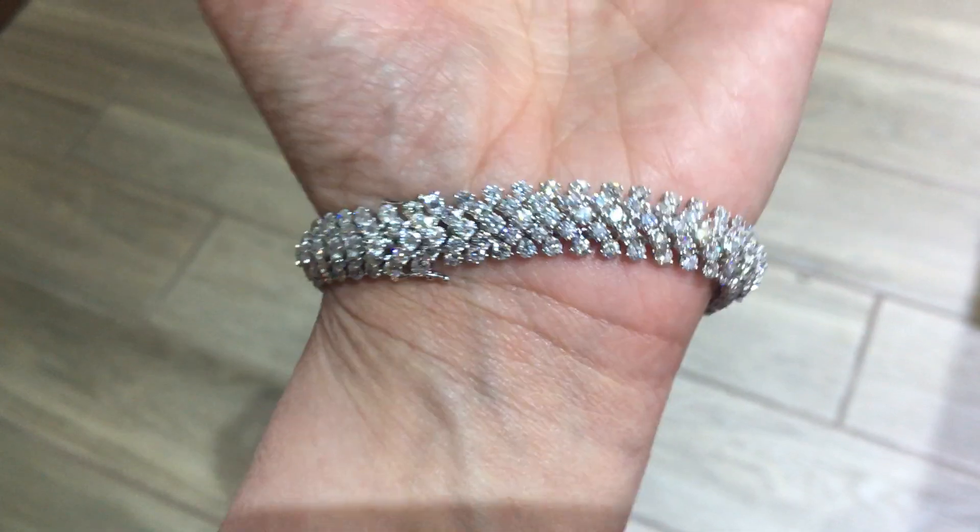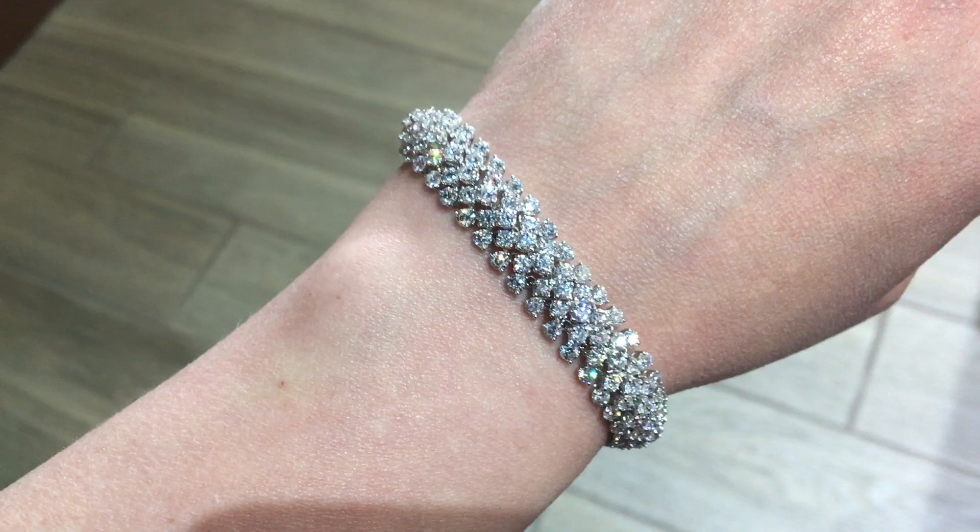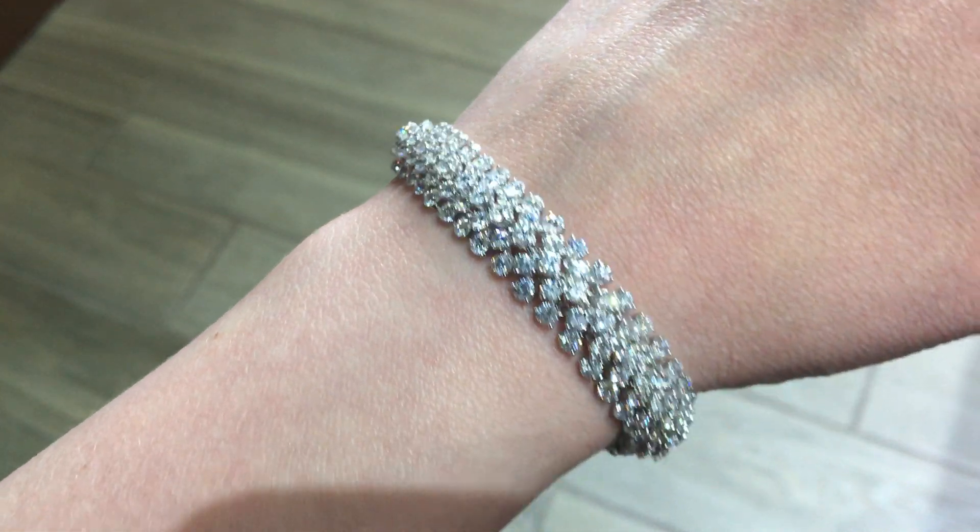They are absolutely beautiful, nice bright white. I average G to H color. Most of them are VS quality. There are a few SIs scattered throughout.